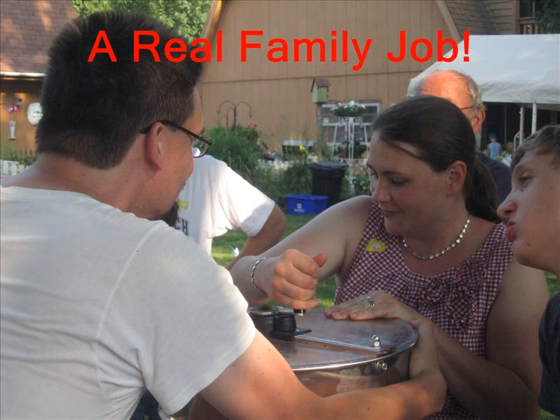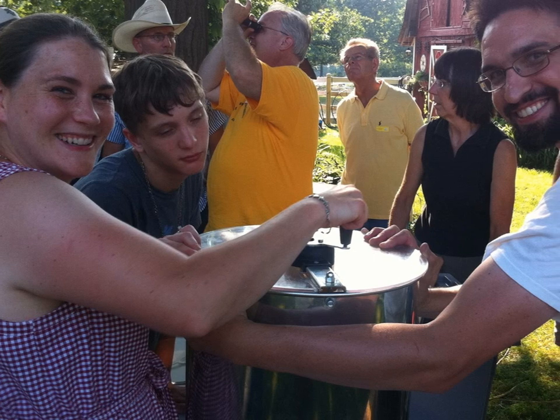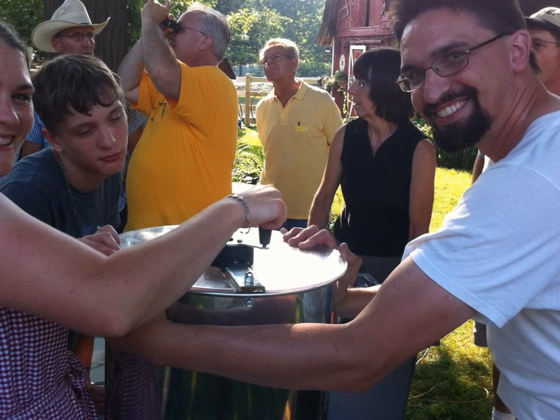This is where all the real family fun comes in. You can see my wife, myself, and even my nephew Tyler helping out with the honey extraction. This was a pretty happy moment because it was our very first honey extraction process with our own bees.